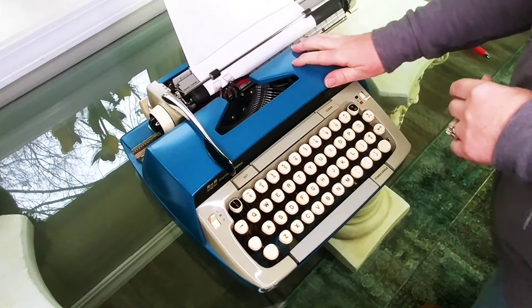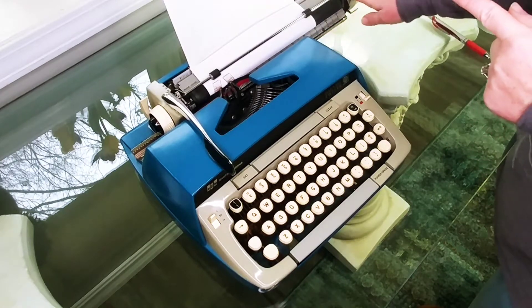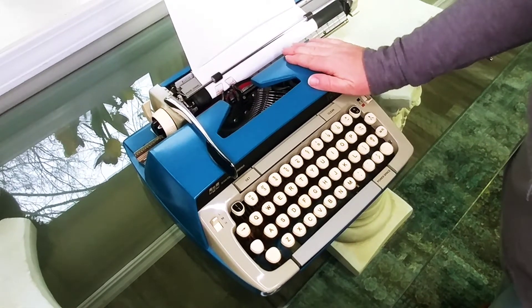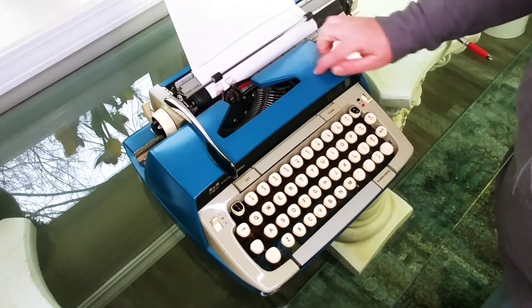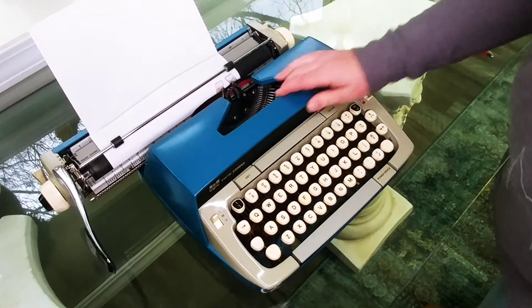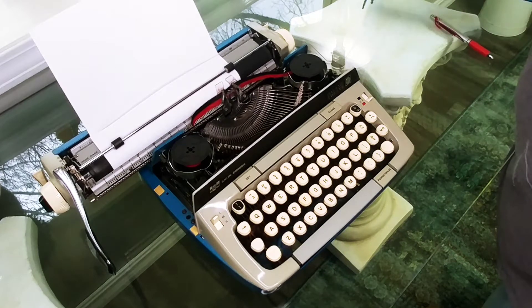Now we're going to look inside the typewriter, but before you do that we have to move the carriage. If you notice, the return handle is right on top of the cover and we need to open it up — if you try to open it without moving the carriage you're going to scrape it. So again, use your release handles, release the carriage, move it to the left, and then open up the top.